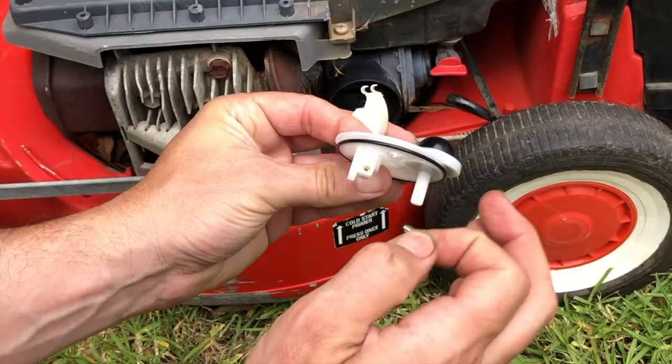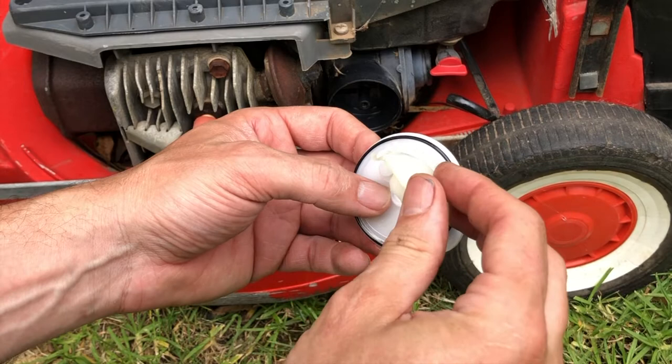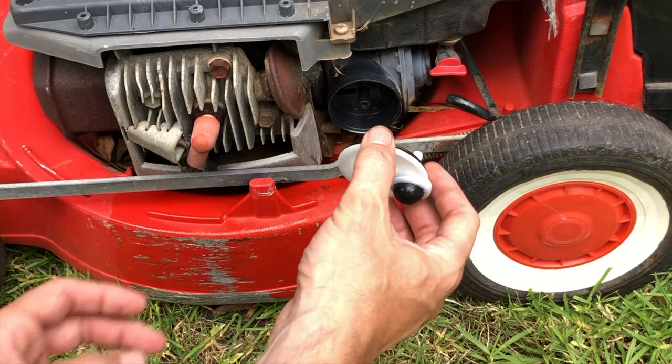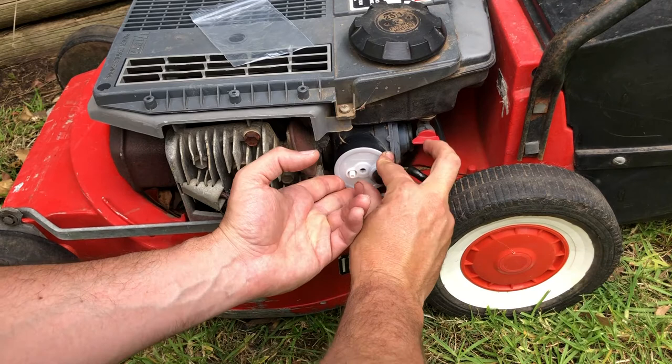We insert our new magic needle into the seat position. We're reusing the original float — we just slide that in like that, and then carefully hold that float up as we insert it into the carburetor. Straight away I can feel that's a really snug fit with that cap and new o-ring.